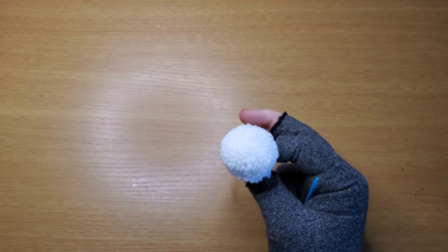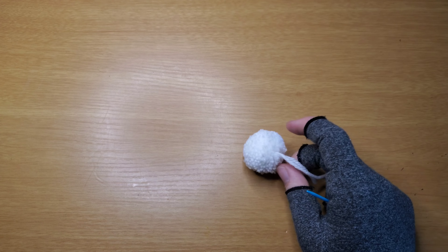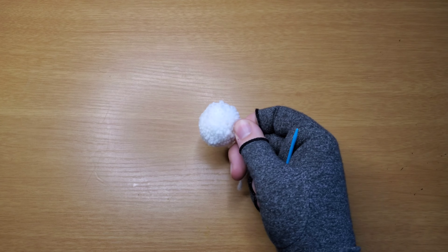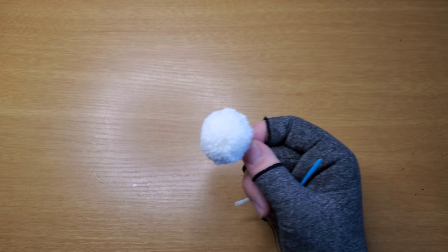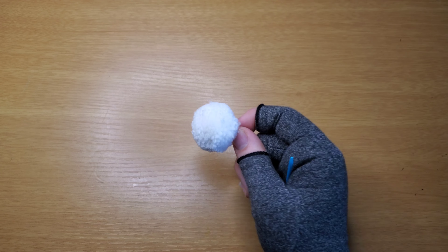We're also going to need a pom pom — this is about an inch and a quarter. I made it on my phone — literally wrapped it around my phone. You can make a pom pom however you like, or you can just buy one and glue it on. Doesn't really matter — personal preference.